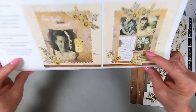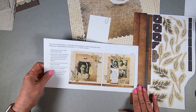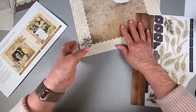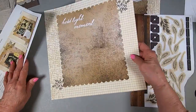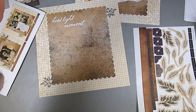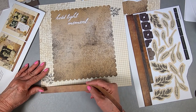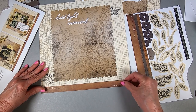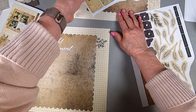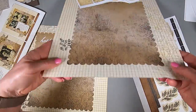This paper coordinates with our new catalog paper called 'Yesterday and Today,' so it's great for vintage layouts, but you don't have to use it that way. One consultant put pictures of going to the zoo with lions on the background and it looked great. I'm just going to do it as if it's going to be vintage. The first thing you do is put these leather-looking pieces down at the bottom.